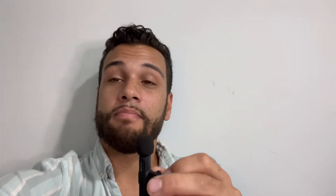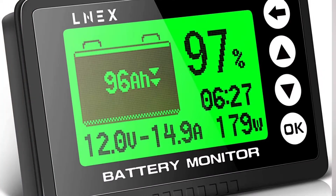Next, you're going to need a battery monitor, which is basically a device that measures the battery voltage and uses the data to let you know how much battery is left in the battery bank, then brings that information up to a nice screen so you know exactly how much battery you have left.